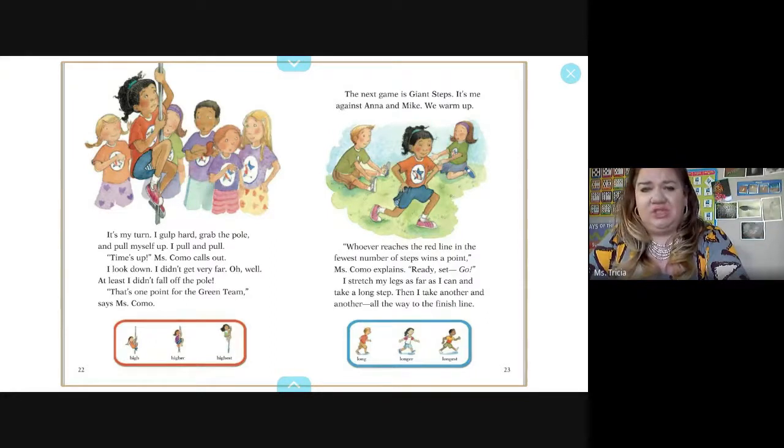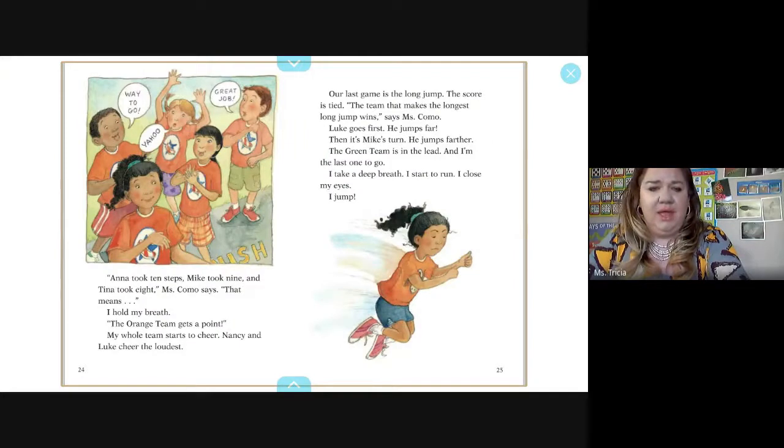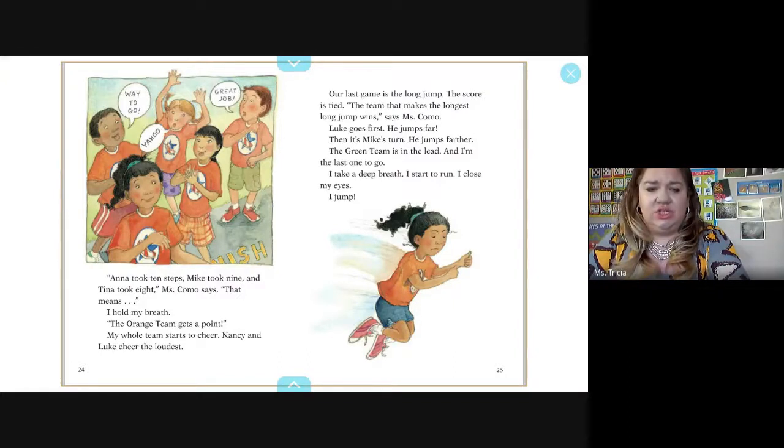Ready, set, go. I stretch my legs as far as I can and take long steps all the way to the finish line. Anna took ten steps, Mike took nine, and Tina took eight. The orange team gets a point and my whole team starts to cheer — Nancy and Luke cheer the loudest.